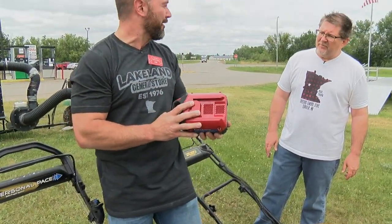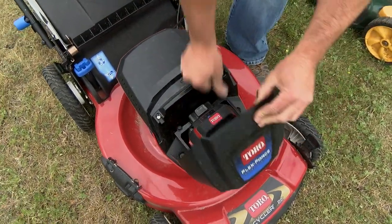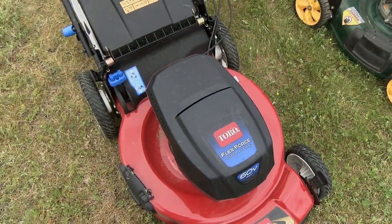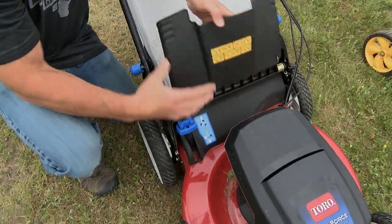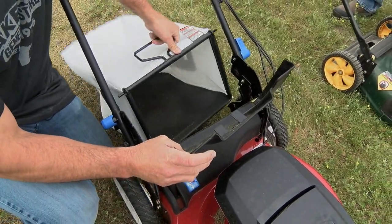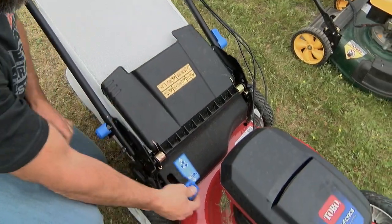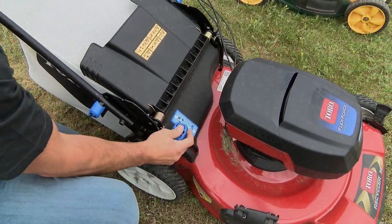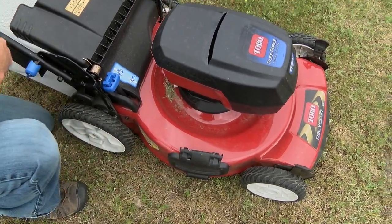So this is your gas right here — you just charge this up and insert it. It's got a lot of the great Toro features that you come to know and love in their push mowers, like their recycling system. If you want to switch from bagging to recycling, you don't ever have to take this off — you simply just flip this lever here. And then if you want to side chute, you just simply open up the side chute, put the little adapter in there, and you're good to go.